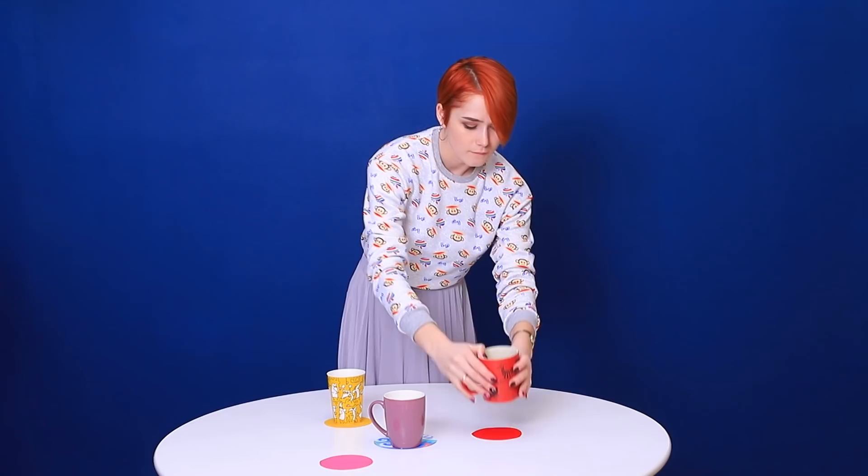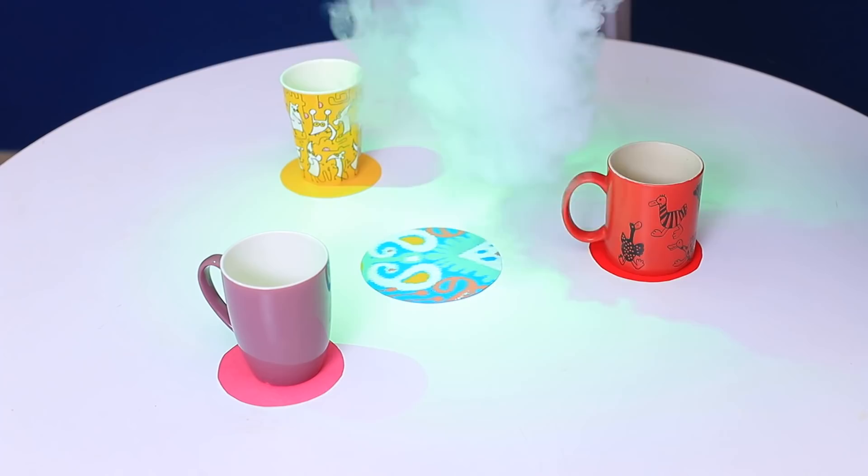This is a new room of our colorful quest! The task is to place the mugs according to their colors! That's easy! Yellow on yellow! Red on red! And let it be pink!